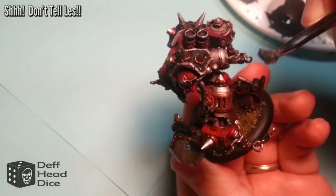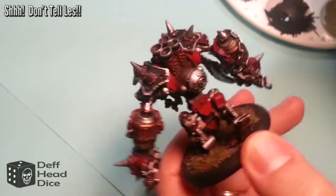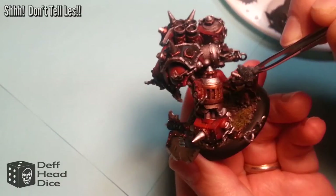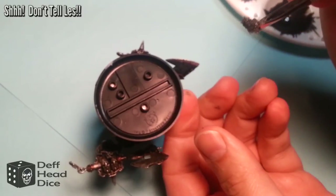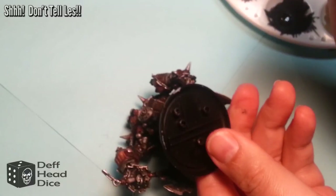This is a secret outtake — don't tell Les. As you can see, Drago took a bit of a spill.